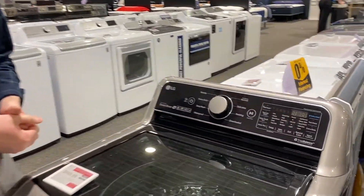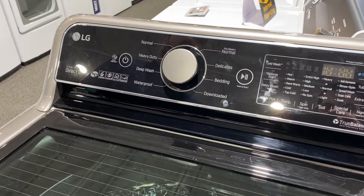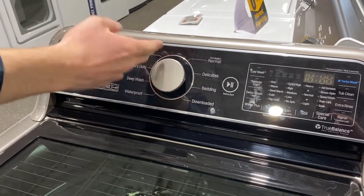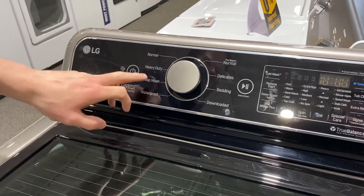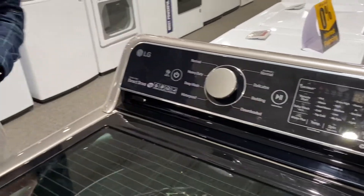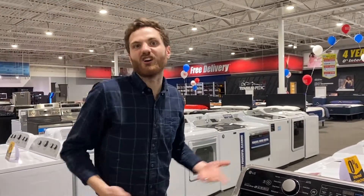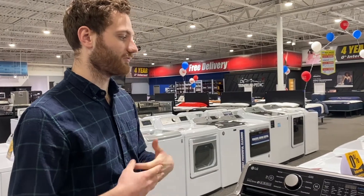The first feature I want to point out is the downloaded cycle. These are smart appliances — you pair them with your phone, go on your phone, and download a specific cycle. You only have seven preset cycles on the machine, but with downloaded cycles there are at least 60 different presets you can do, whether that be baby clothes, sportswear, hand wash, outdoor, whatever it is. It's fantastic.